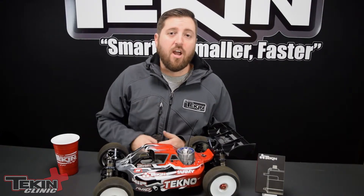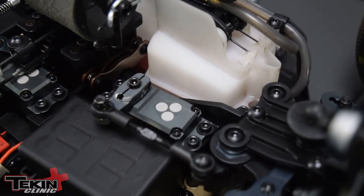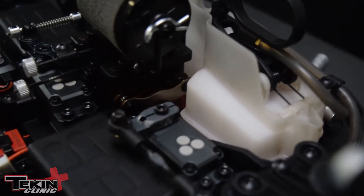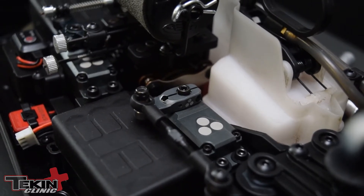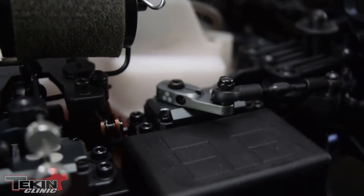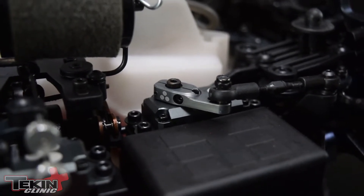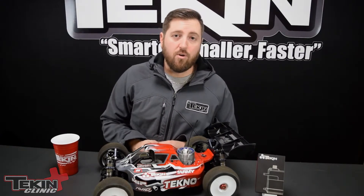For steering I went with our T250. It's going to put out about 250 ounces of torque at 6 volts, but we're running it on a 2S LiPo so it's getting 8.4 volts straight to the servo. That actually bumps up the torque closer to 350 ounces and also makes the speed faster.